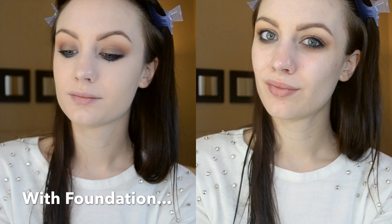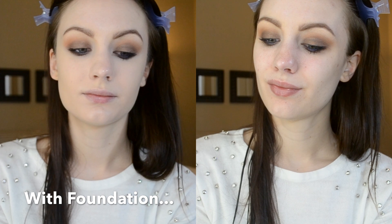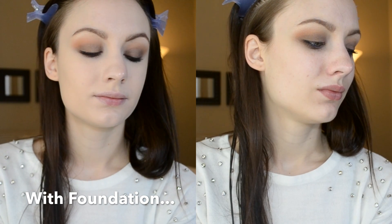On the left side is the after and the right side is the before. As you can tell, it has pretty medium to full coverage. And here's a look at my full face with my foundation, contour, and blush.